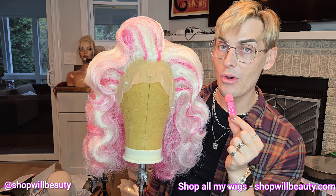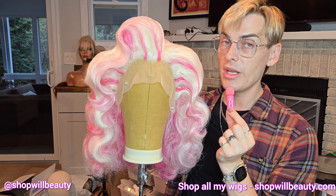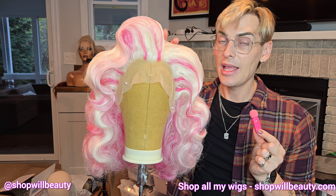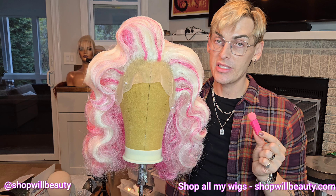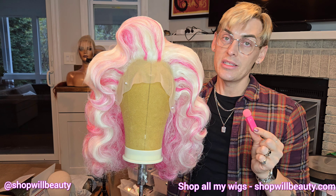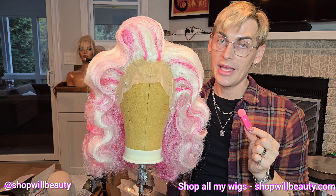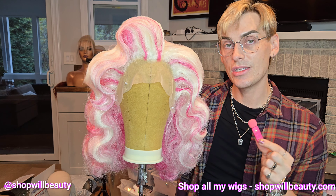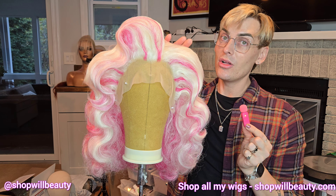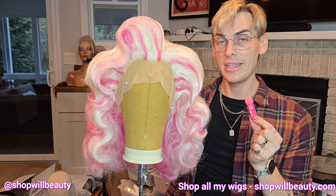I hope you guys like this video. Let me know what you want to see next — I want to cover finish styling, I have so many video ideas, and I am excited to be doing wig videos again. Let me know what you want to see in the comments below, or if you have any questions about wig styling. Make sure to be subscribed to my channel, hit the notification bell, and make sure to like this video. Follow me on Instagram and TikTok at shopwillbeauty. You can shop this style or all of my other wigs at shopwillbeauty.com and I'll see you in the next video.